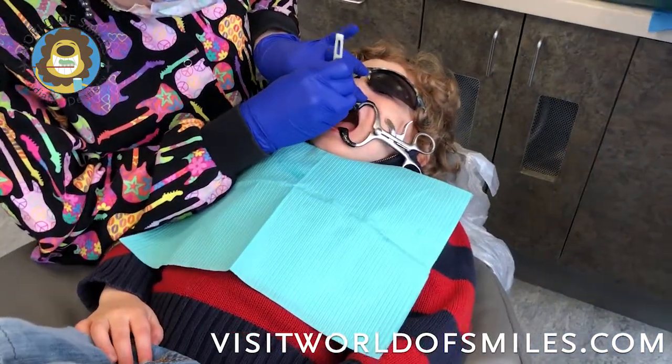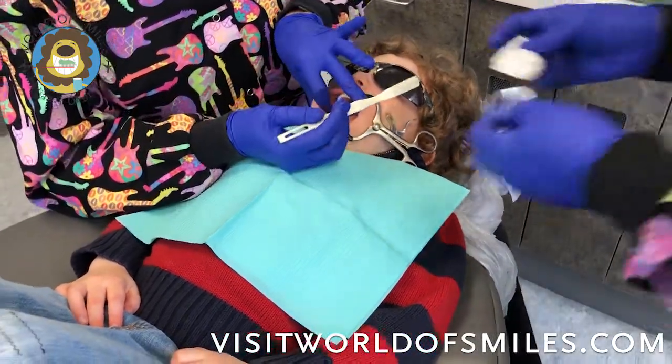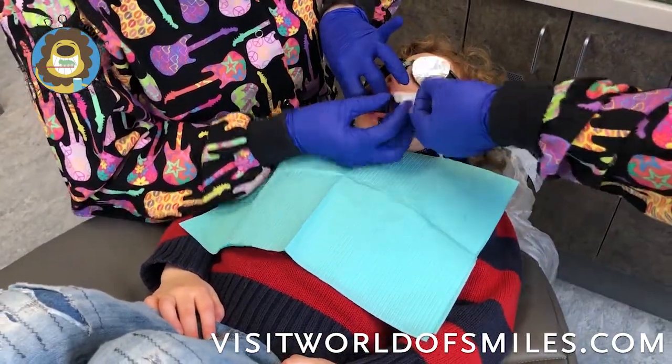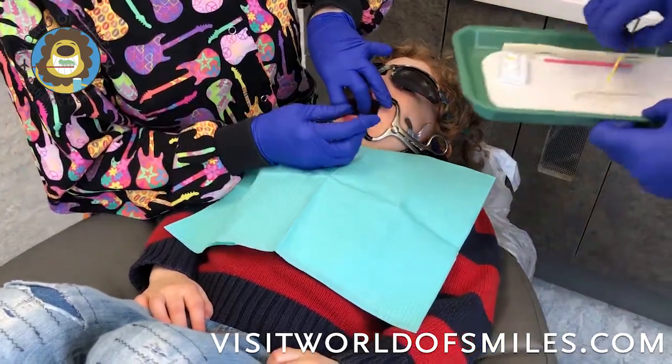First, placing the mouth prop, and then we'll go ahead and do some brushing of the area that we'll be working on. Today we are going to be addressing cavities on teeth number A and B. Clean off the area and then dry it, and then you want to make sure that you isolate it so you can use a dry angle.